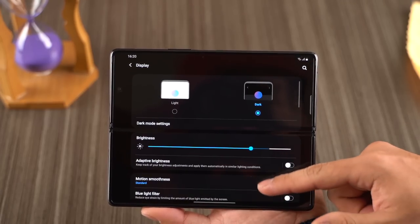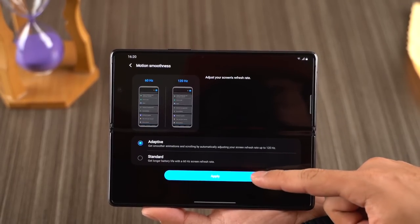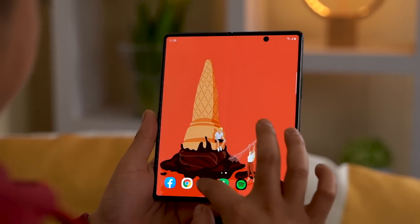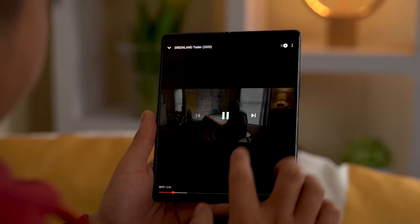The Z Fold 2's vivid 7.6-inch screen also enjoys up to 120Hz of adaptive refresh rate. Using an LTPO panel, the screen automatically switches between 11Hz and all the way up to 120Hz depending on the content.